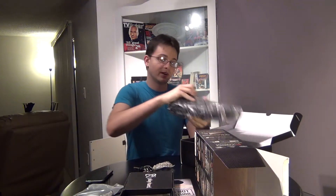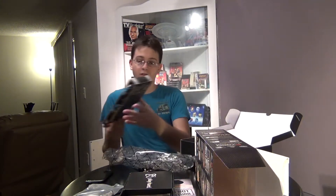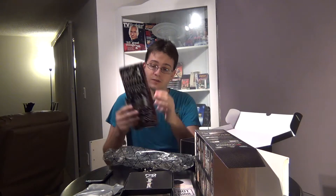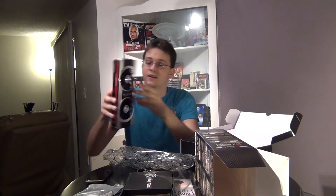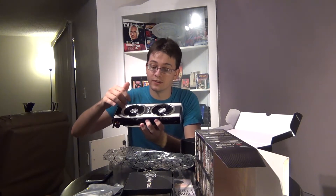Now let's get into the actual product itself. I chose this particular model for a few reasons. One, XFX has a lifetime warranty, plus the actual look of the card — this one has its own unique design. The card is pre-overclocked, which doesn't normally affect me, but they did put stronger components on here. As you can see, the card has a custom fan assembly, so it should stay a little bit cooler.